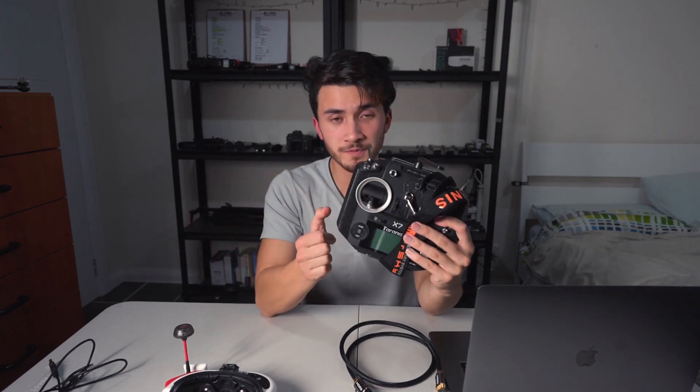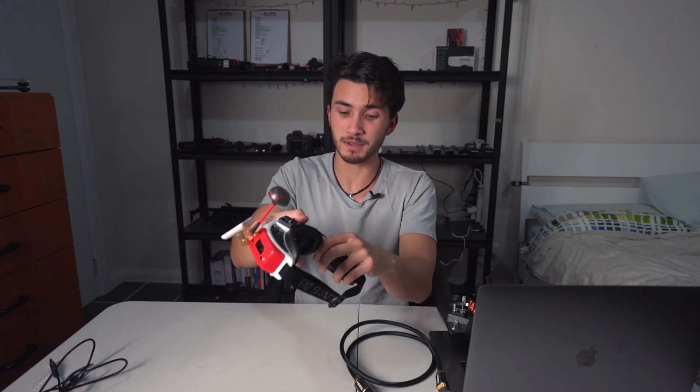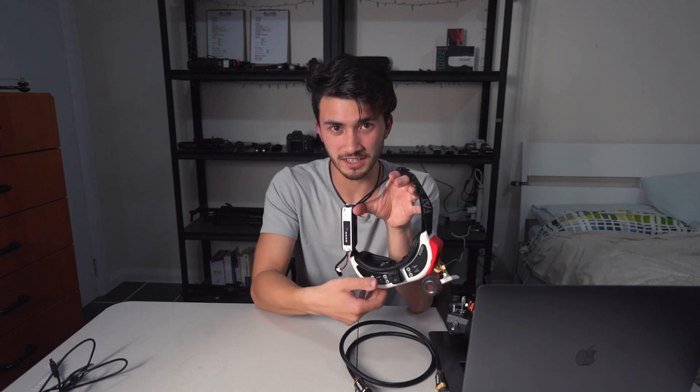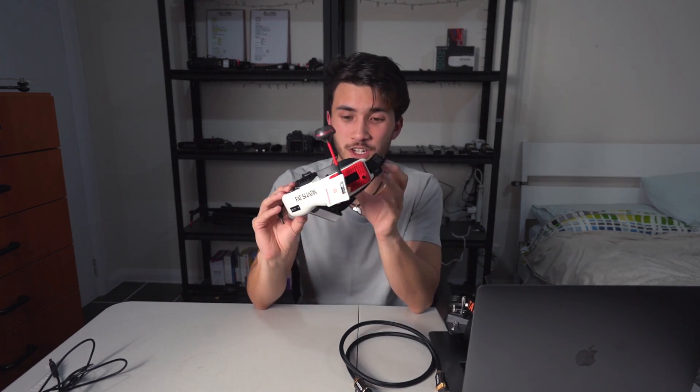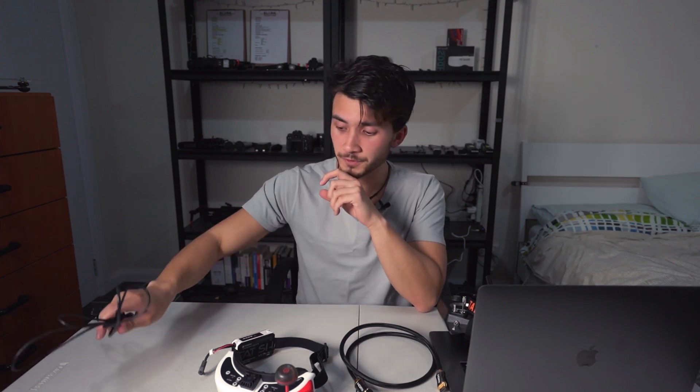You also need a radio. In this tutorial I'm using the Taranis QX7, and you'll obviously need a pair of goggles — for this tutorial, as mentioned, the Fatshark HDOs. There are a lot of videos out there on connecting your controller to the laptop for Velocidrone, so I'm not going to cover that here. What I had trouble with was connecting the goggles to the laptop, so that's what we're going to focus on.